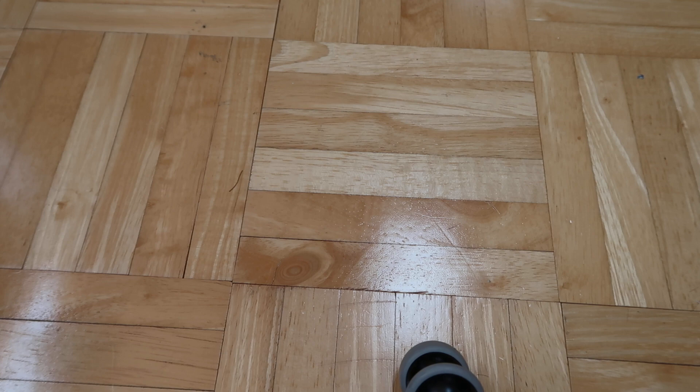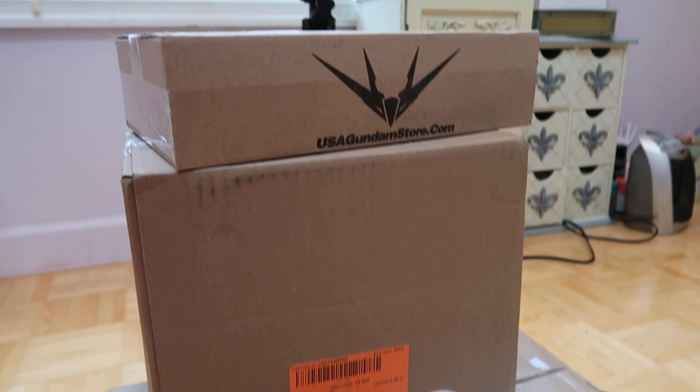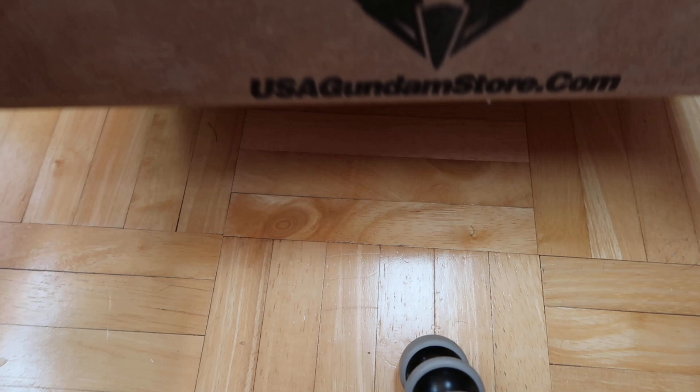Hey guys, Eileen here. Today I have a haul video for you - one of my favorite types of videos to watch. I think it's just so fun to see all the stuff that's out there and that people get. I have a haul today with three boxes, so I'm gonna show you guys what I got. We're gonna start with the smallest and least exciting box.